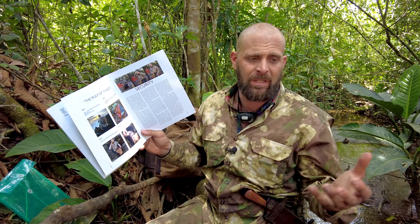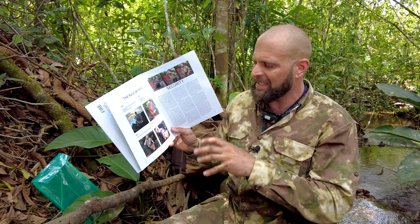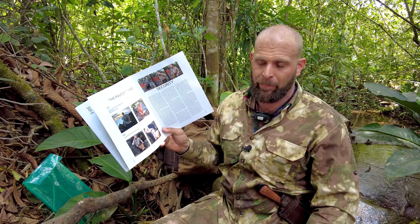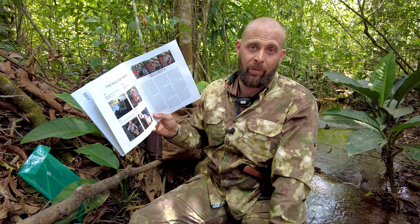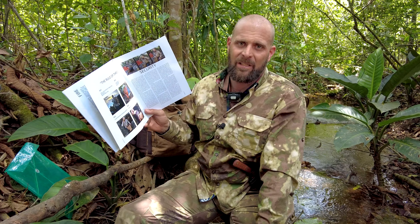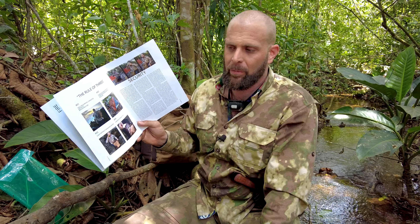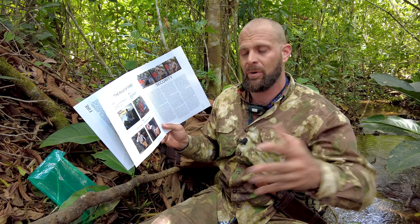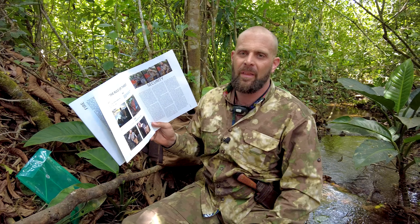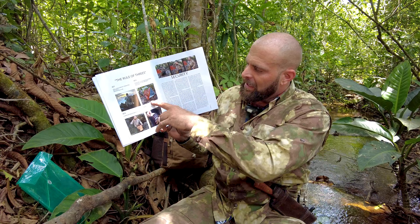I don't feel the need to carry a mask every day, but I do have masks and it's potentially something I could use — it all depends on where you're at. I want to be able to sell this bag for an affordable price. If I have a $300 or $500 gas mask in there, then there's no way to keep it affordable. So I allow certain things to be items that you prep on your own, which is why we're making these videos to help you in the decision-making process.